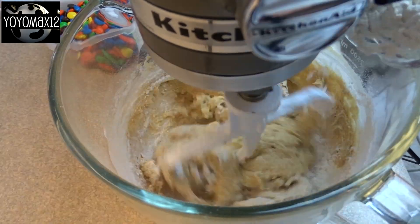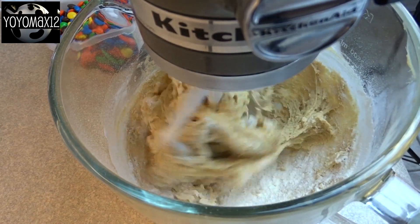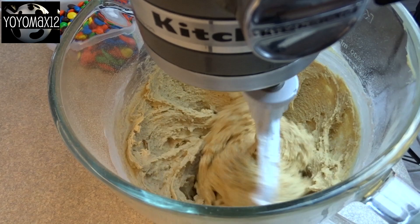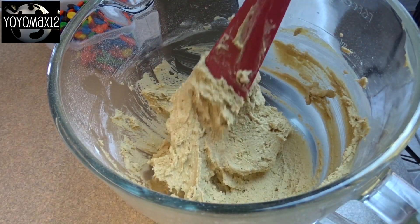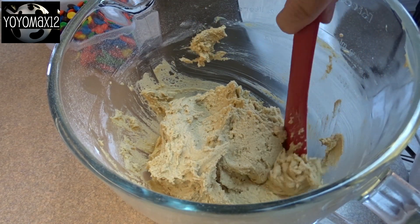Blend that in and then add your flour a little bit at a time — that's one and one quarter cups of flour. You will end up with a soft dough. When it's all blended, I recommend that you put this in the refrigerator and allow it to chill for a couple of hours. It'll just be easier to work with.